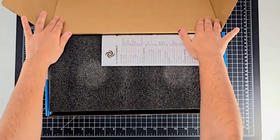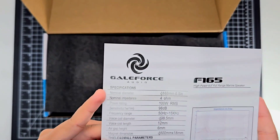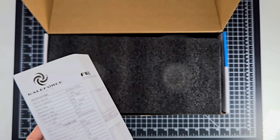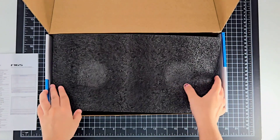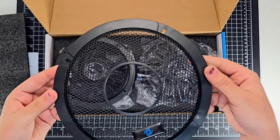These speakers, also known as the GF-F165s, are a powerhouse in the world of motorcycle speakers. This high-performance full-range motorcycle speaker packs a punch with its 200 watt peak power rating, ensuring a crystal clear sound that can withstand the elements.